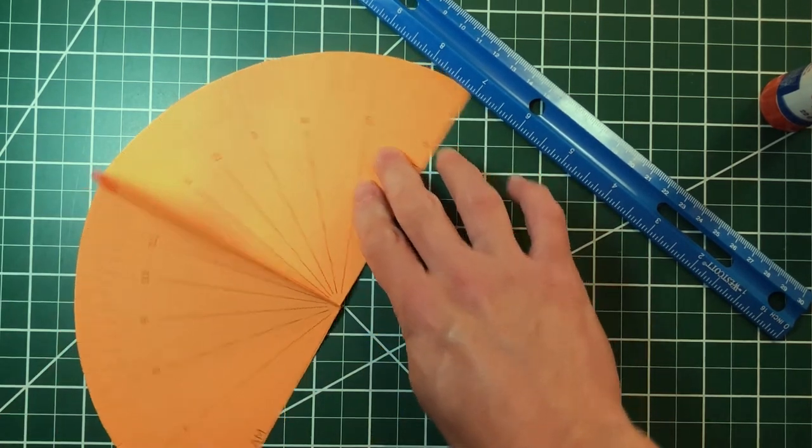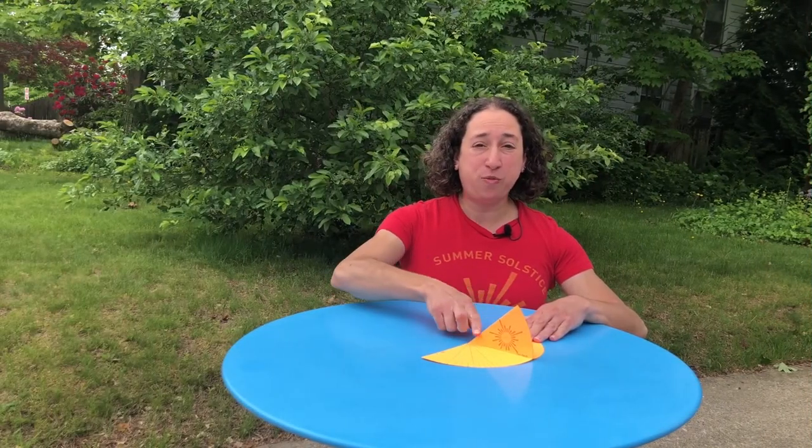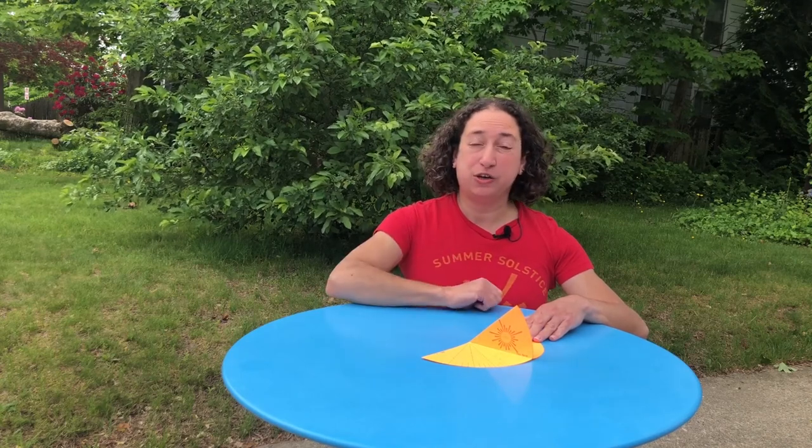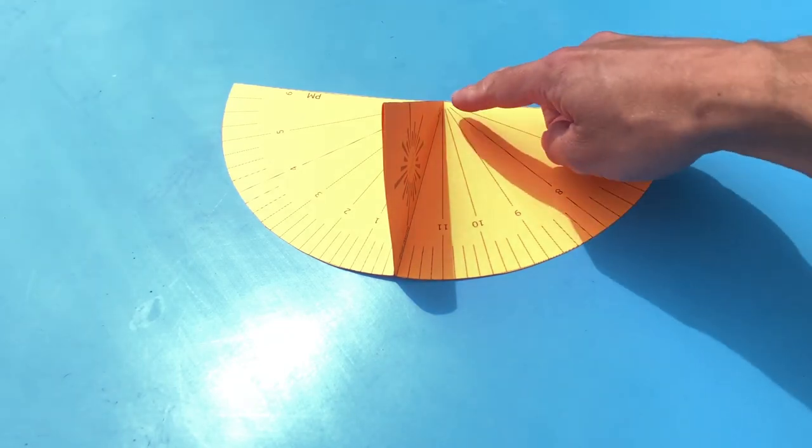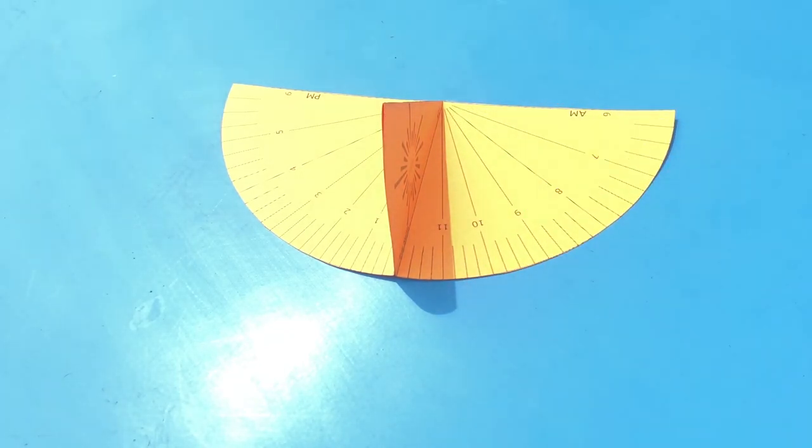Let's take it outside and set it up. To set up our sundial, we need to point the gnomon in the direction of True North. The sundial Sarah showed us had a compass built right in, but I used the Compass app on my phone. North is this way, so I'm going to turn my sundial so that the gnomon points like this. Now let's look to see where the gnomon has cast its shadow. There it is — it's almost 11 o'clock. This sundial shows local solar time, which means it might be a few minutes off from the time on your watch.